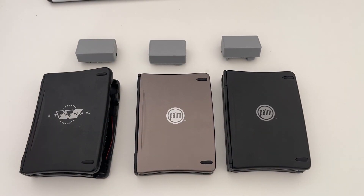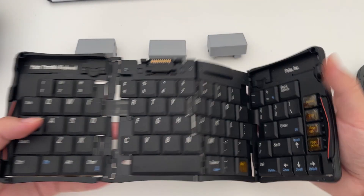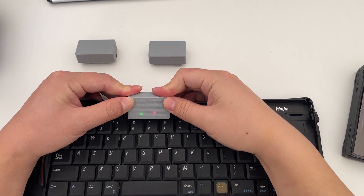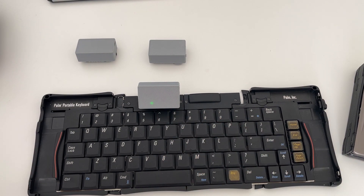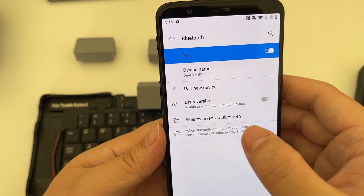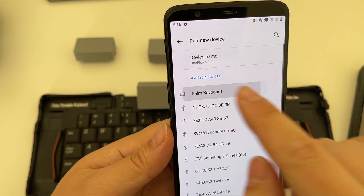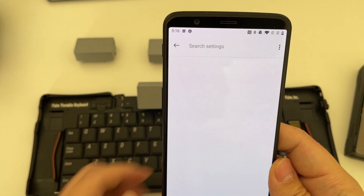Let's have a demo to see how these connectors connect to the keyboards. I'm going to start with the Palm 3 keyboard here. All I have to do is lay it flat, the connector goes in like this, and once it's initialized the green LED will start flashing. Now you can search for this keyboard on your phone or computer through Bluetooth, and it is discovered with the name of Palm 3 keyboard.